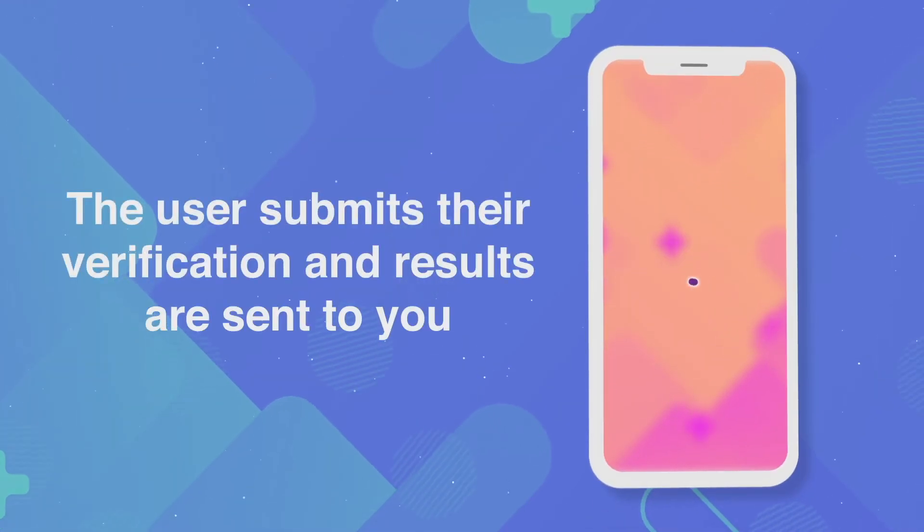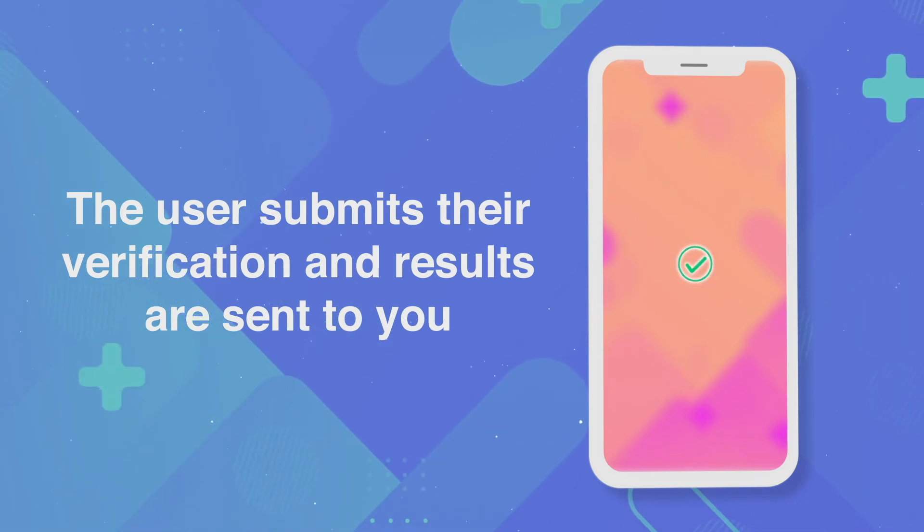The user submits their verification and the results are sent to you.